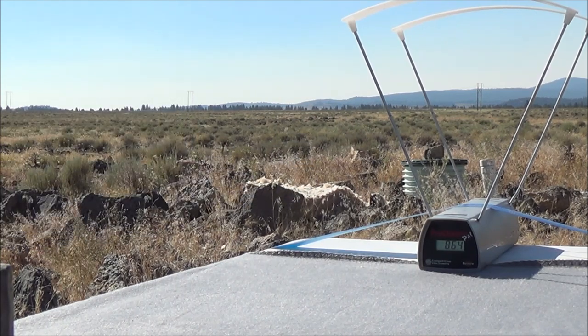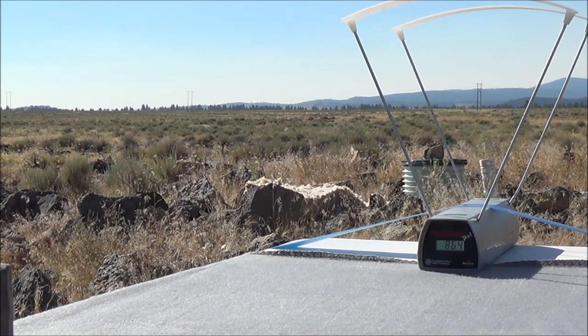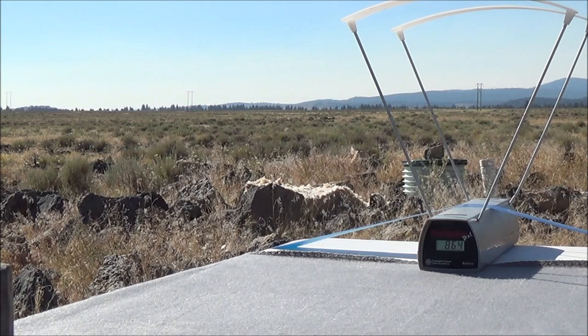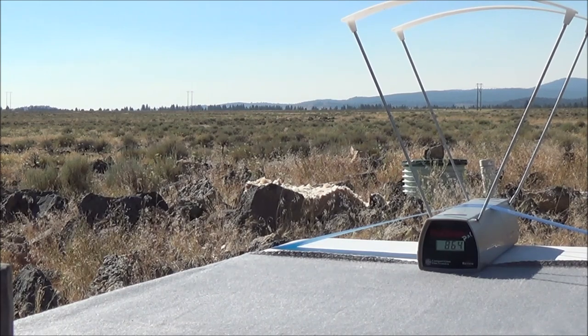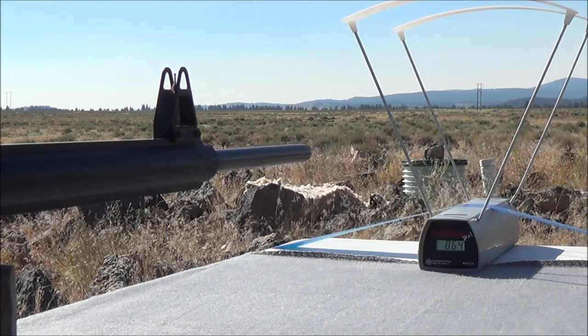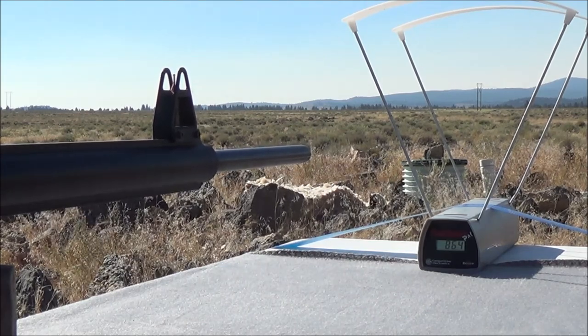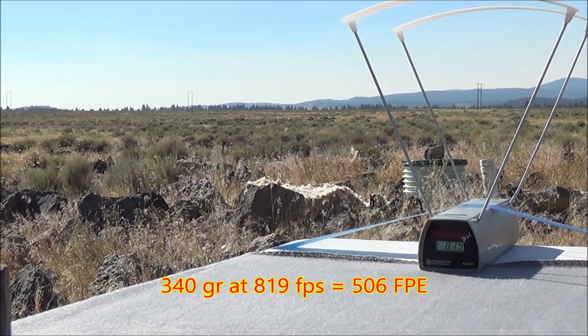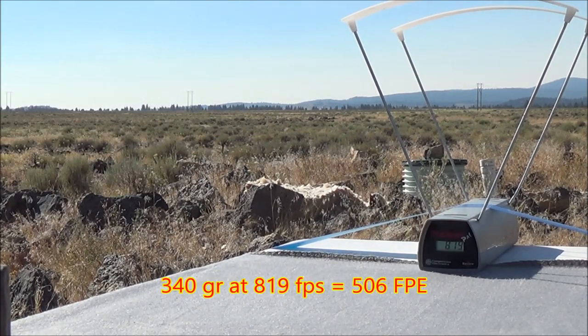Let's load one more and take another shot. It's definitely going to produce a lot more foot-pounds of energy being 100 feet per second faster — I'll throw the numbers up on screen. Shot number two with the new TX-2 valve tank comes in at 819 feet per second.